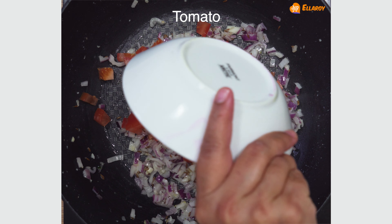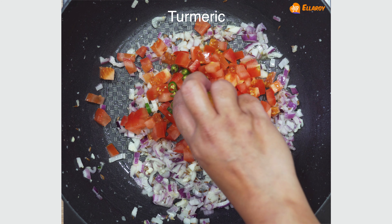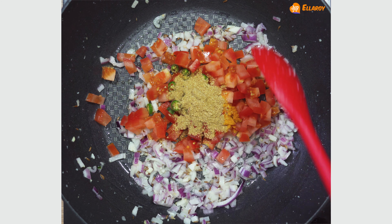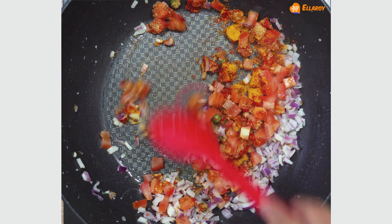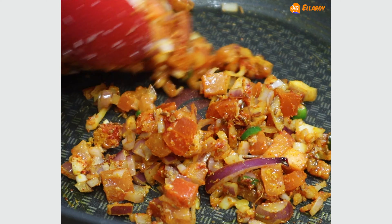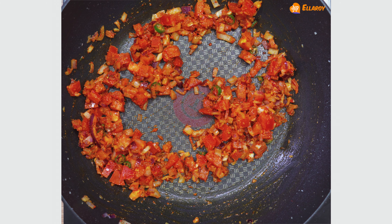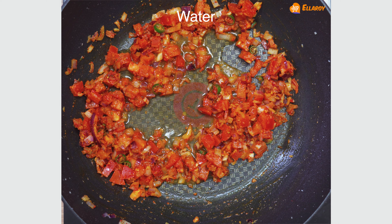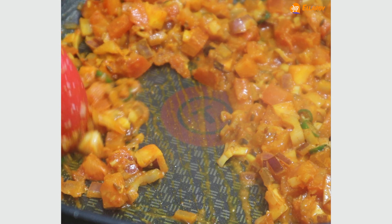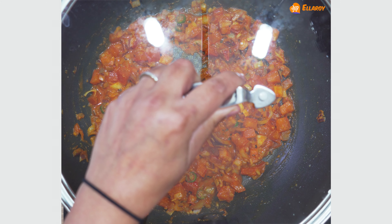Add tomatoes, green chillies, turmeric, chilli powder and coriander powder. Mix this well. Add very little water so the masalas don't get burnt. Cover and cook this for about 3-5 minutes.